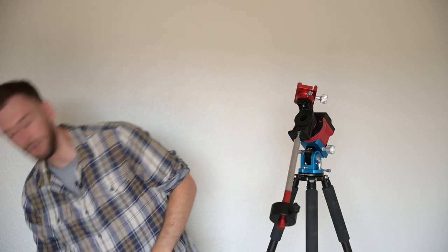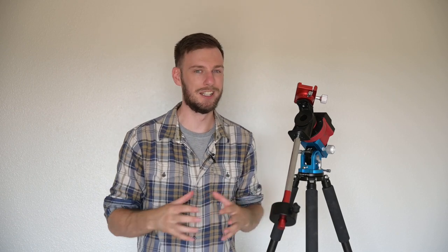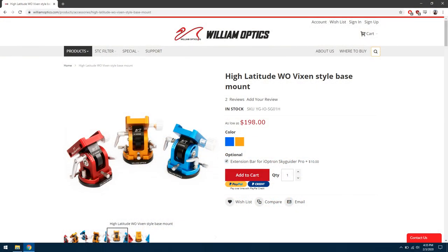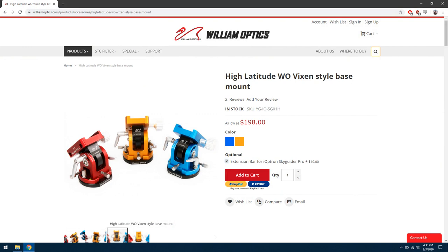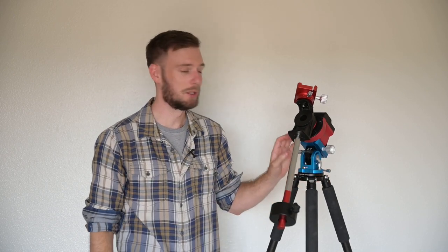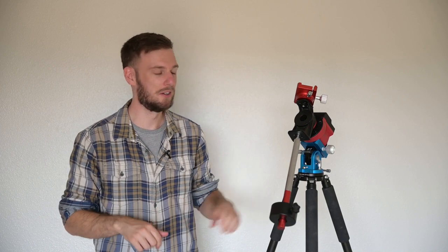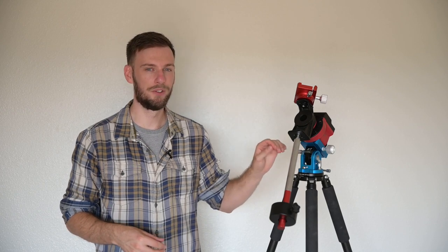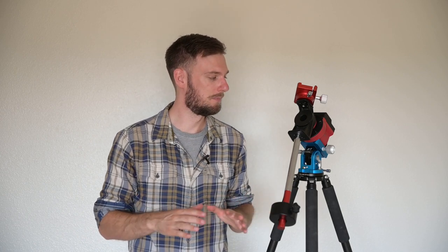The other thing I have is an extension rod, because I normally needed two counterweights. I got tired of lugging around all that weight, so I got this extension rod for $10 when I bought it bundled with the William Optics high-latitude base. I'd highly recommend this base for just about everybody because it makes things a lot easier at night — these screws are very easy to turn. When you're trying to do accurate polar alignment, especially with the iOptron default base, the screws are so hard to turn.